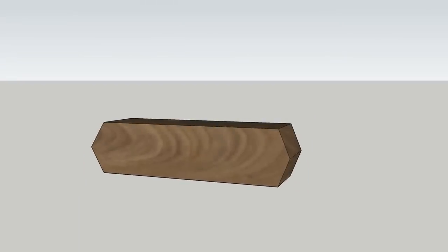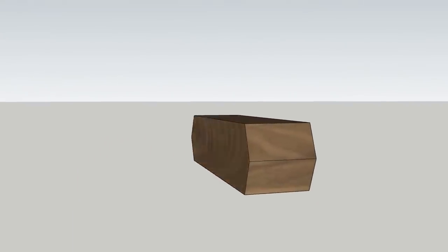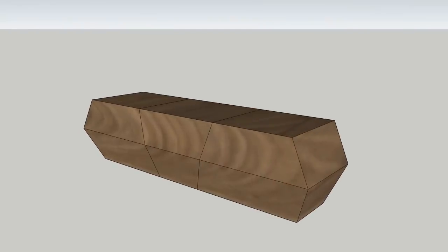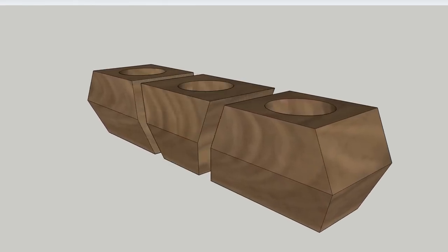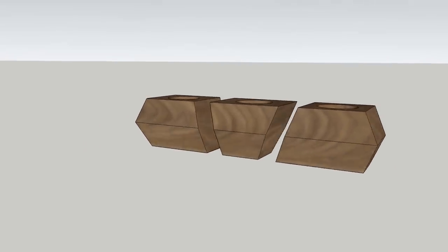Let's get a high-level view of the plan. Basically, we're going to be making angular bevel cuts all the way around the long wood block, and then slicing the wood block with more angular cuts to split it into three separate planters.